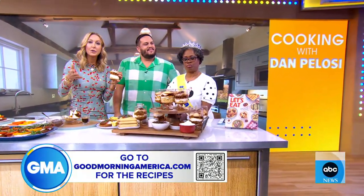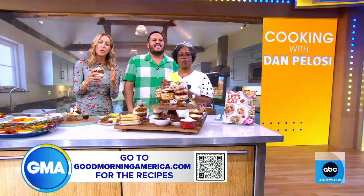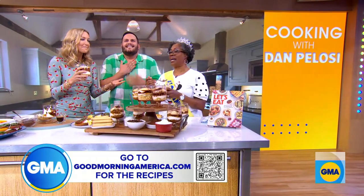I sure will. If you're interested in any of these recipes, scan the QR code that's right there on your screen, or you can go to our website, goodmorningamerica.com. And Dan's cookbook is out today.